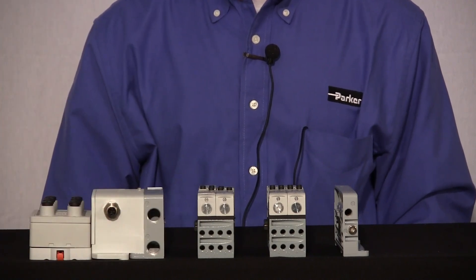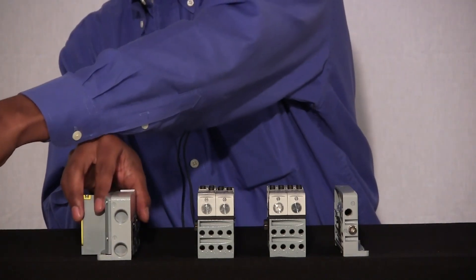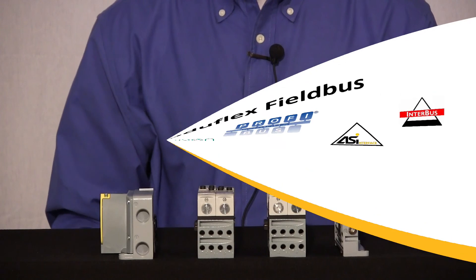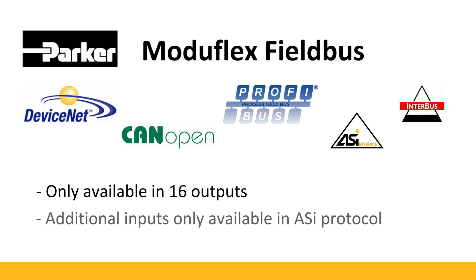The Modiflex is the most economical fieldbus offering available for the Isis Micro. The protocols for the Modiflex fieldbus are DeviceNet, CANopen, Profibus, ASi, and Interbus S. The valve driver module is available in 16 outputs only. Similar to the Turk and Isisnet, the valve driver module comes shipped with the end plate, and the communication module is protocol specific. Where the Modiflex differs is the availability of extra I/O modules — additional I/O modules are not available in the Modiflex fieldbus, with the exception of the ASi protocol, which has additional input modules available.